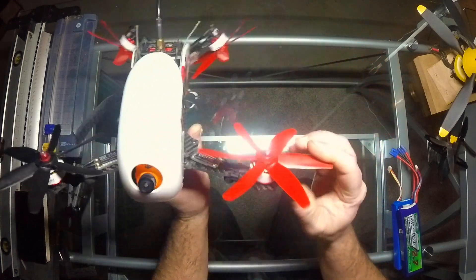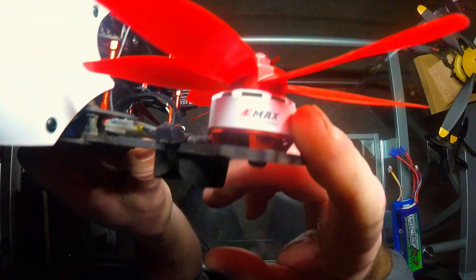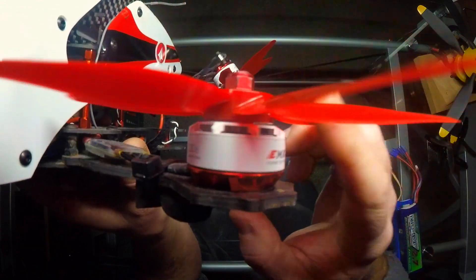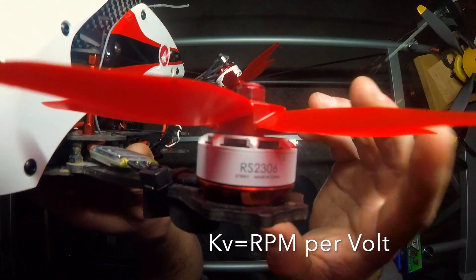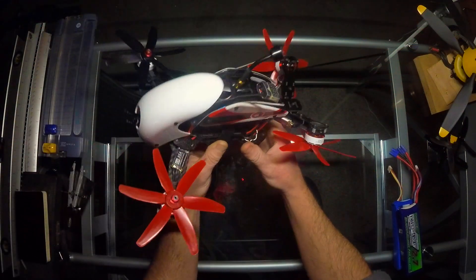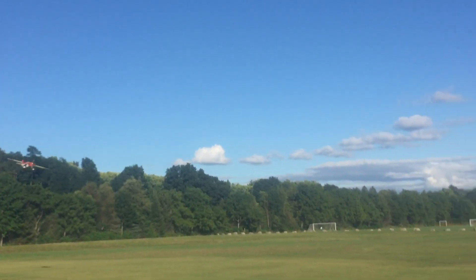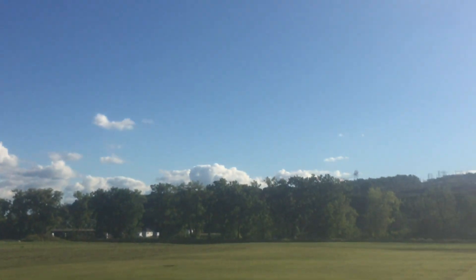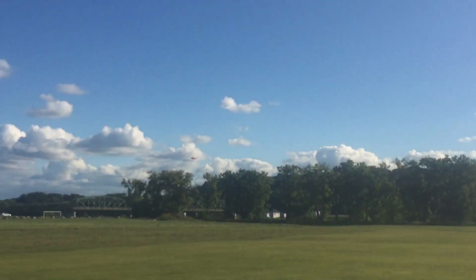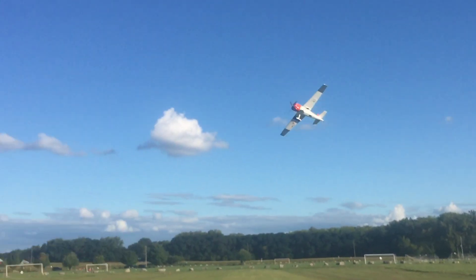I use Emax motors. I use a high KV motor and six-bladed props for one simple reason: I run three-cell batteries. I run three-cell batteries because all of my RC planes take three-cell batteries, and I didn't want to have to buy a whole new set for my quad.